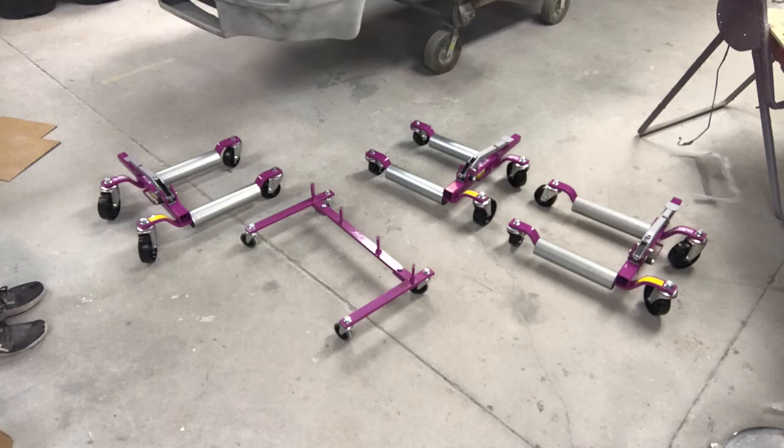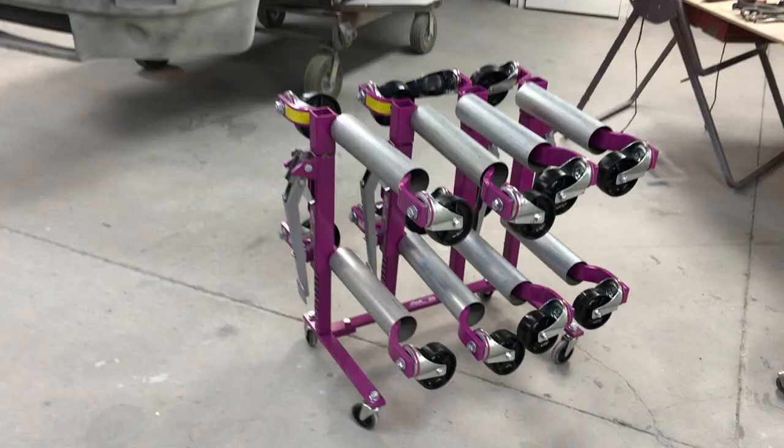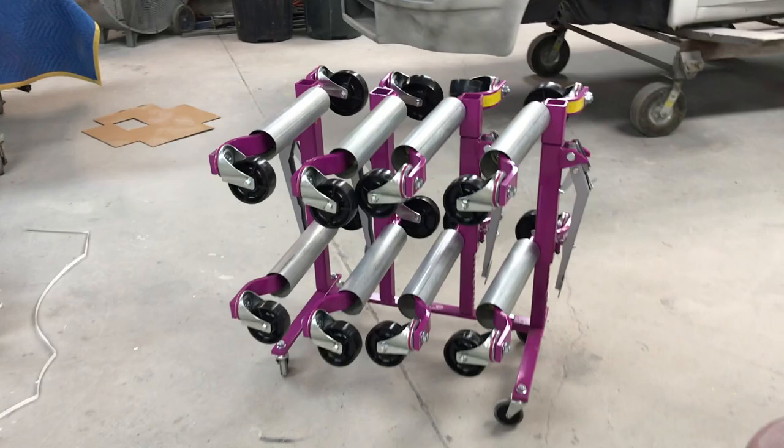I also bought this little GoJack rack — it is sold separately, but it's a good place to put the GoJacks when you're not using them.